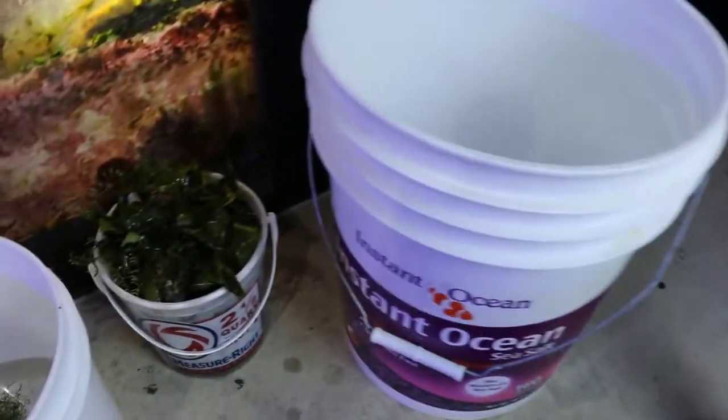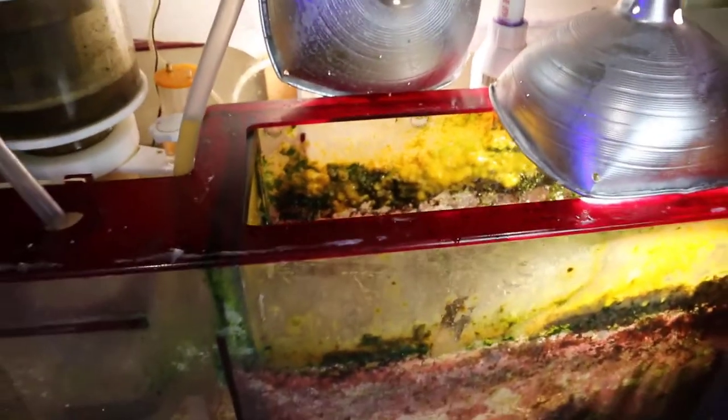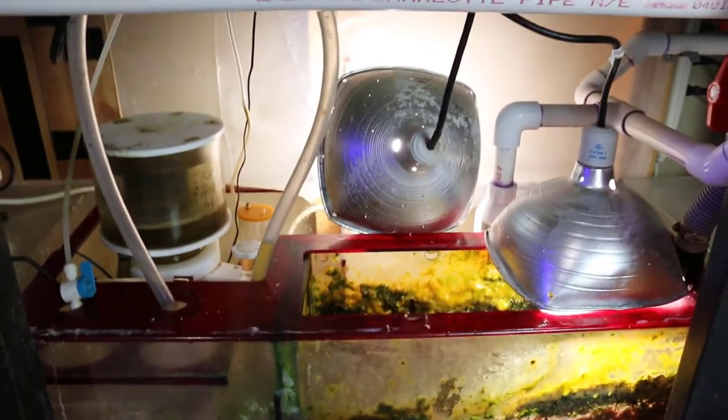I put a bag in the shop vac because this stuff is nasty. There's no real other way that I know to do this without really contaminating everything. I got a bucket, I'll pull out the big pieces and suck out all the detritus, then just put back water when I do my water change right now.